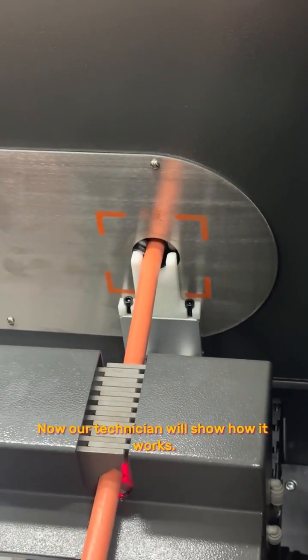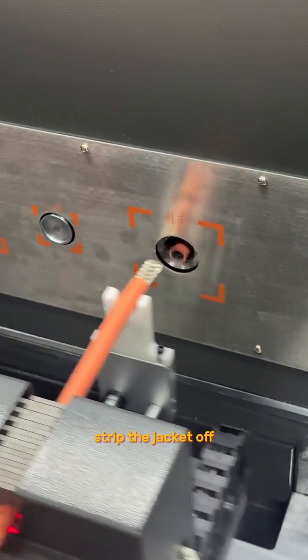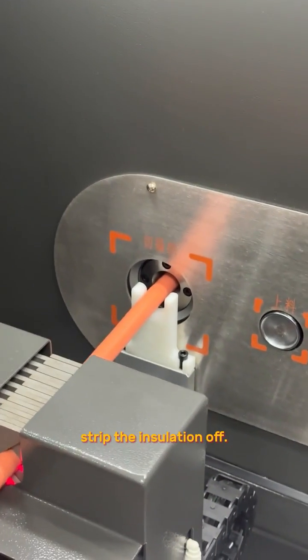Now our technicians will show how it works: cut the jacket, strip the jacket off, cut and fold back the braiding, and then strip the insulation off.